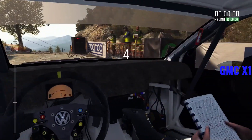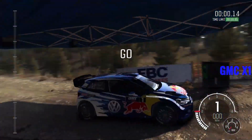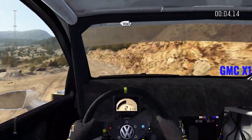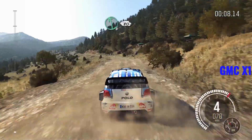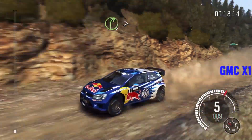Five, four, three, two, one, go. Right forward crest line over 100. Left 6, 80 crest. 100 through dip. Right 4, tightens three.